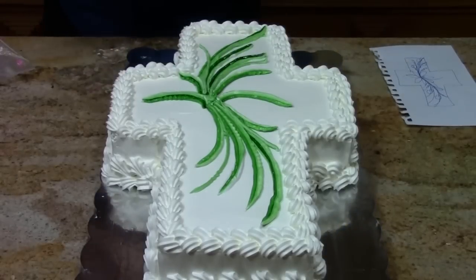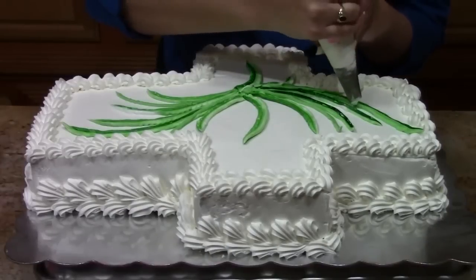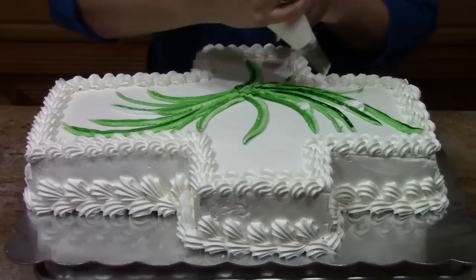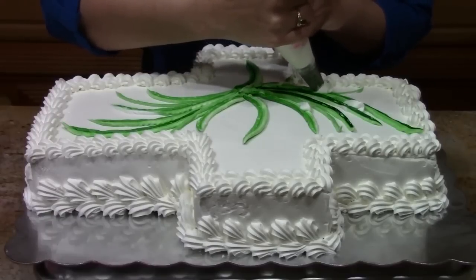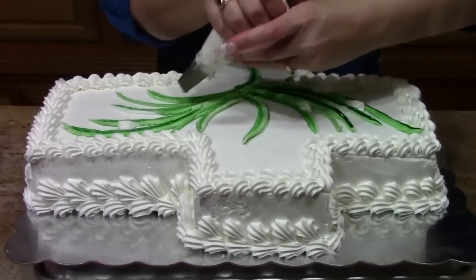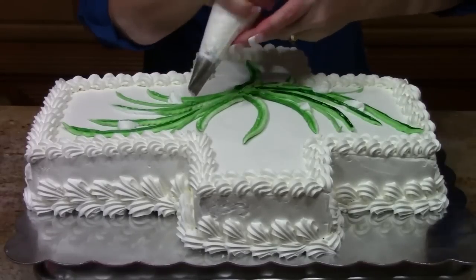Next, we're going to do our callas. I'm going to start with my callas and I want to mark them. I want my tallest one here, my next one here, and my next one here. I'm going to mark on this side again — tallest one here. We're working in threes, which gives us nice balance.